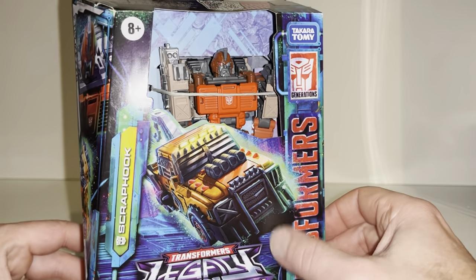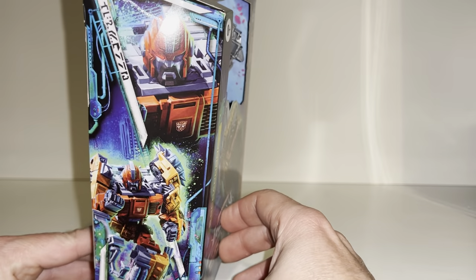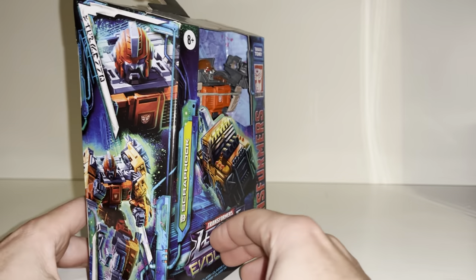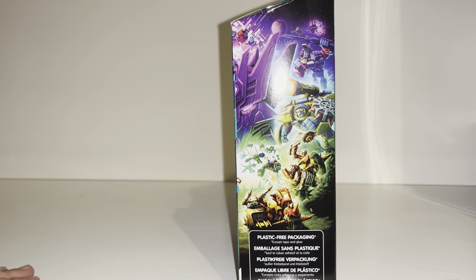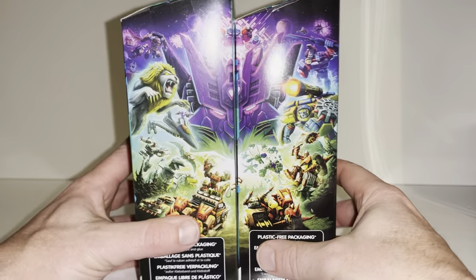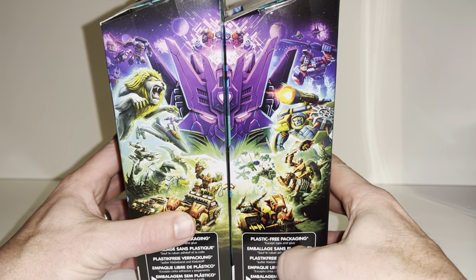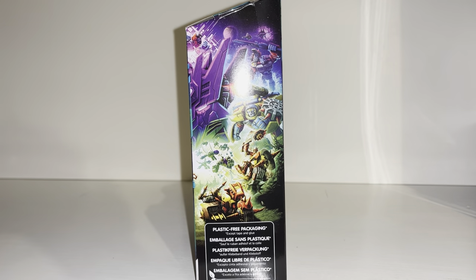Let's look at this beautiful artwork. We've got the alternate mode there, the full robot, and the bust of him there. Because I've got a couple of these boxes, I can get the two together like so, and there is the artwork pieced together — it'll display really well on a shelf. We can also see some of the other Junkions in there; maybe one of them is Detritus. Hopefully we'll find out soon.